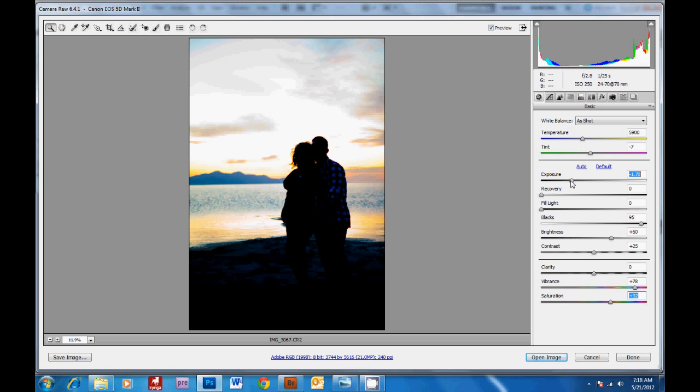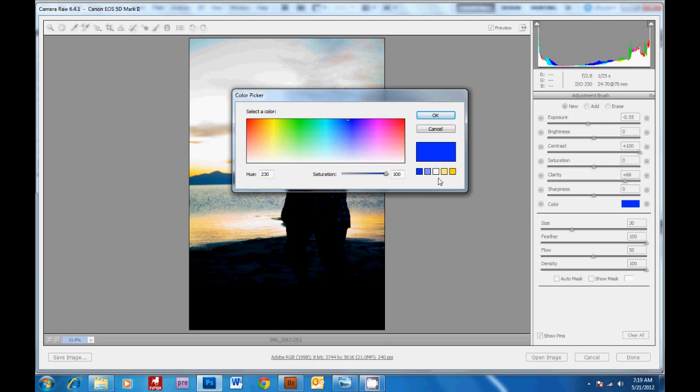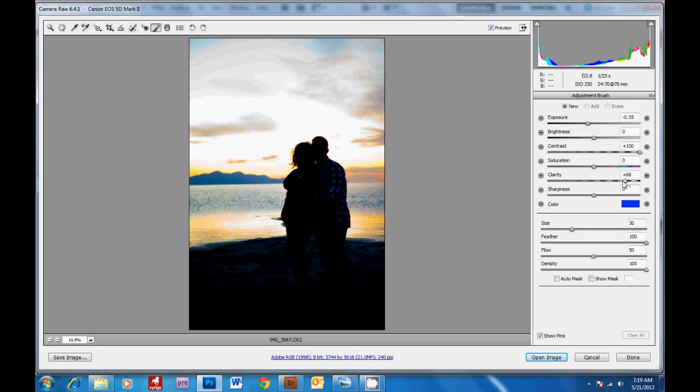Drop the exposure a little more here. Then the other thing we can do is grab the adjustment brush. I've dropped the exposure a little, and here you can change the color — I've changed it to blue. I've brought the clarity up and the contrast up. So when we paint on the sky with the adjustment brush, we're going to bring back more of the blue, and I'm going to drop the exposure a little lower.